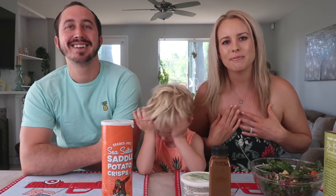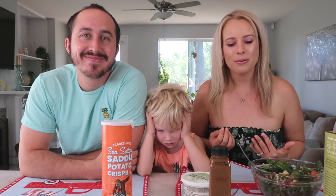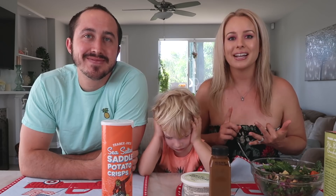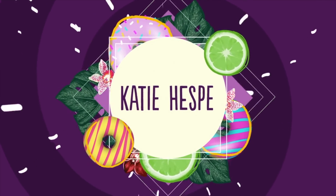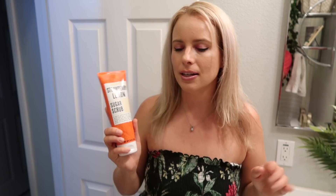Hello guys, welcome back to another taste test. We are trying some body care today, so before we get started with eating, let's go ahead and check out how the strawberry lemon scrub and the strawberry hand moisturizer went.